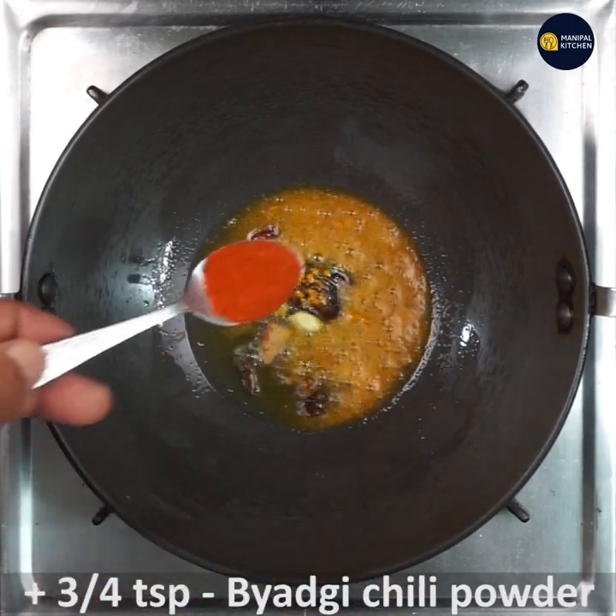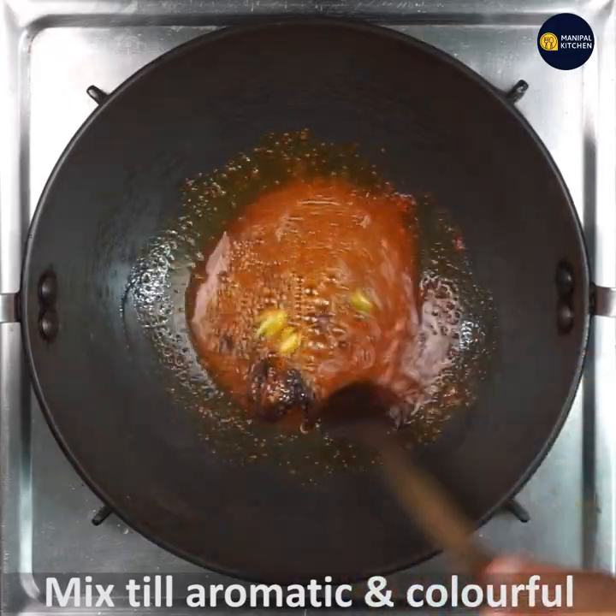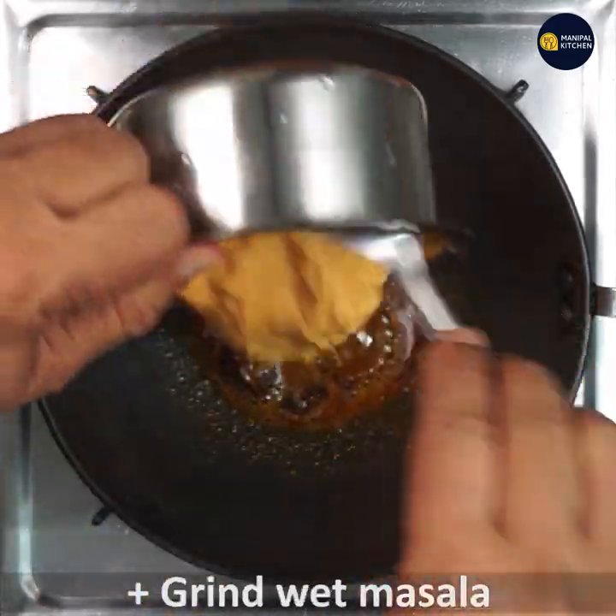Add one fourth teaspoon turmeric powder, three to four teaspoons badgi chili or Kashmiri chili powder, and fry it well so that you get a good color to the dish. Now add the ground masala.